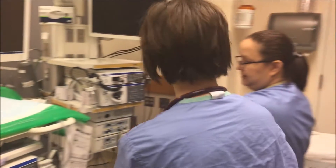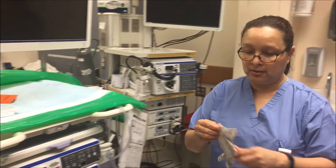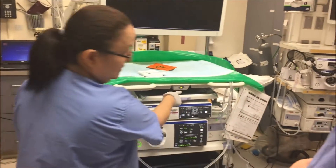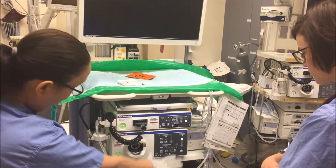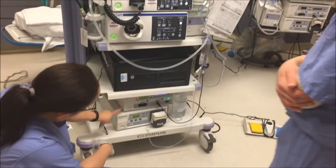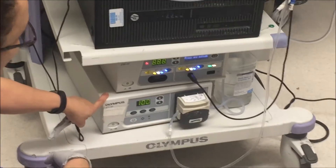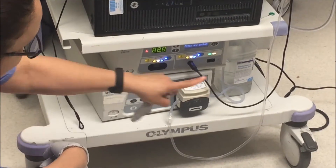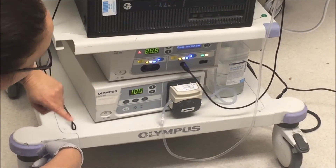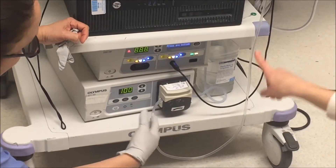You can put this aside because at the end you're going to be using that. Then we take the scope and we're going to turn it on from this — this is the button that will turn everything. This is the part of the computer that will give you the irrigation, that will give you the water. It will go through the scope and the doctor will be able to clean inside, and that will already be set up.